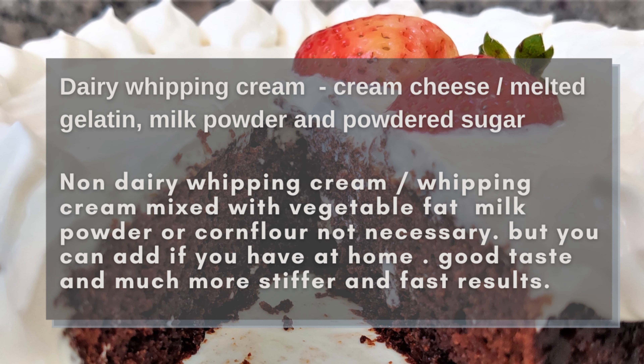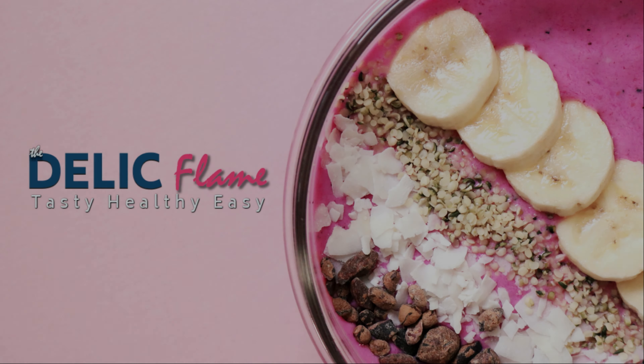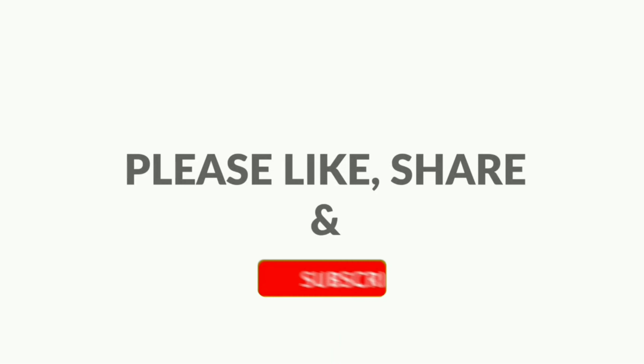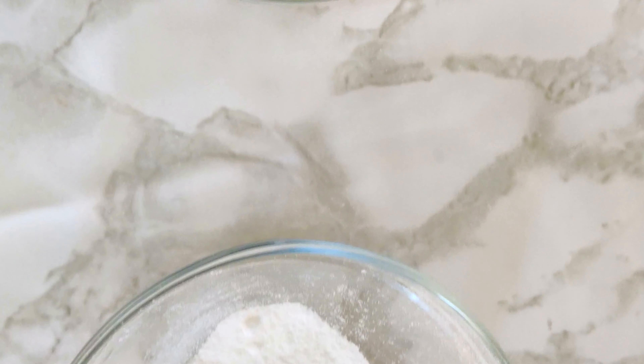For the other two types of whipping cream, cream cheese and milk powder are not a must, but you can use them if you have them at home. These are the ingredients I have used in this video.